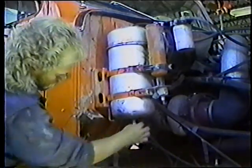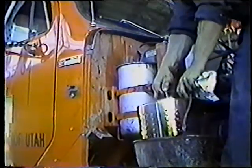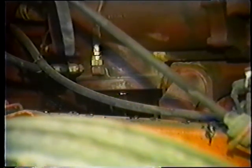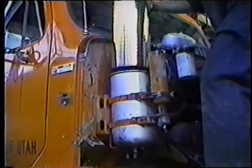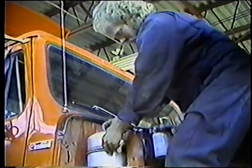Esta operación suele ser un tanto sucia, así que vaya limpiando mientras la va realizando. Mientras el aceite continúa drenando, quite el filtro y deshágase de él. Antes de colocar el filtro nuevo, deje drenar todo el aceite. En lo que se termina de drenar el aceite, afloje y saque el filtro principal. Cuando el aceite del filtro secundario se haya drenado completamente, limpie el tazón del filtro por dentro. Coloque el filtro nuevo, coloque la tapa y apriétela.